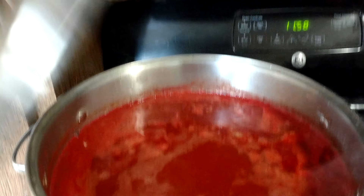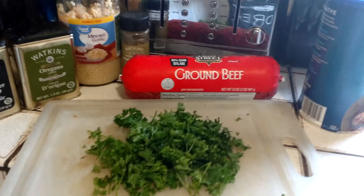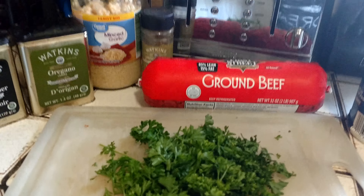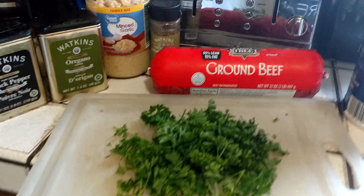And this is what I'm using to make my meatballs: ground beef, breadcrumbs, garlic, oregano, seasoned Italian seasoning, black pepper, and of course some salt.